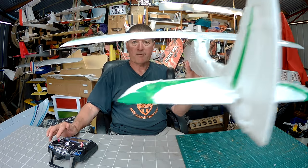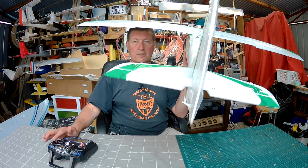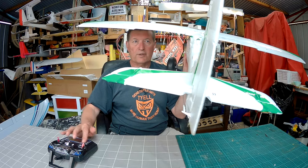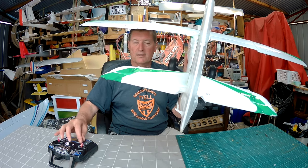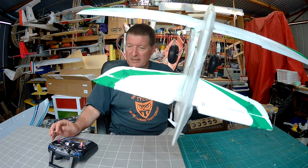On channel one I have ailerons, channel two elevator, channel four rudder, and channel three is the throttle. I haven't actually got a motor on this at the moment, but you'll just have to believe me.